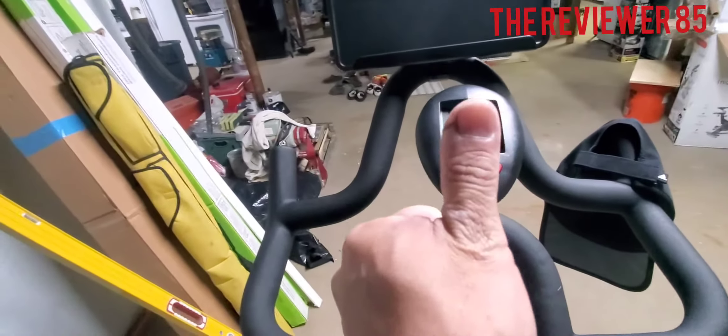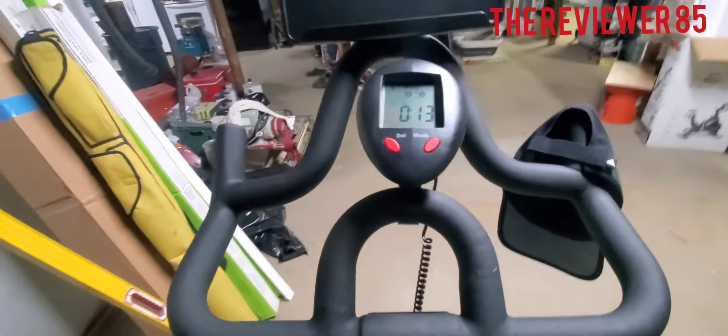I'm going to sit down and show you how it works. When you start pedaling, you can see it working, and right here it will tell you your calories, miles, time, and everything. Like and subscribe.